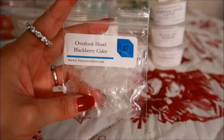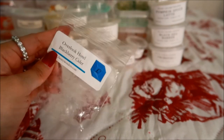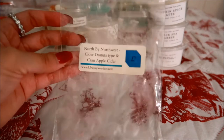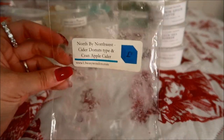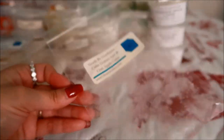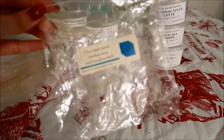Another free sample — this is Overlook Hotel Blackberry Cider. This is not a purchase for me. I didn't like it because it was too heavy on the blackberry and it gave me a headache, so I melted that in my parents' bedroom as well. This was a puppy pack in North by Northwest — the notes are cider donuts, tyne, and cran apple cider. I really enjoyed this one, so I would repurchase it next year. It was a nice blend of apple cider with a little bit of cranberry tartness — really nice for fall time.